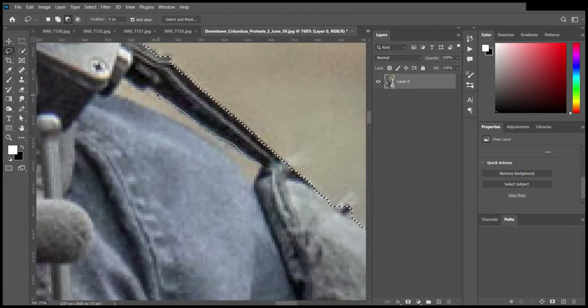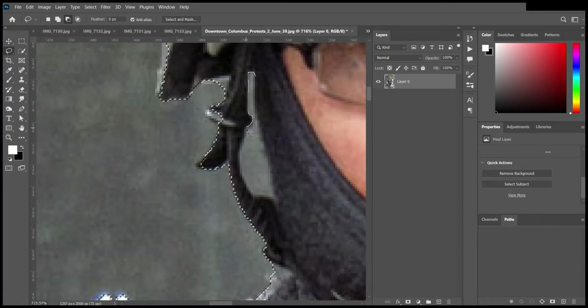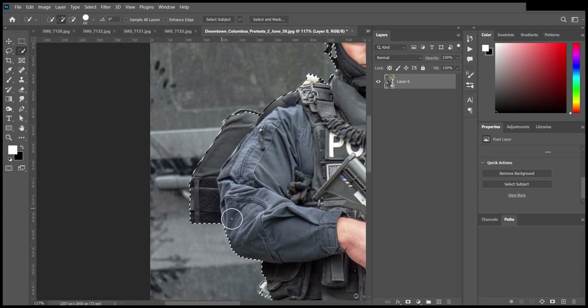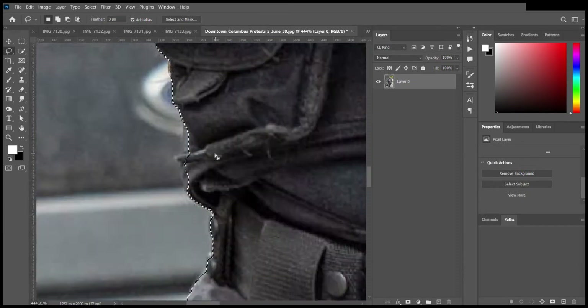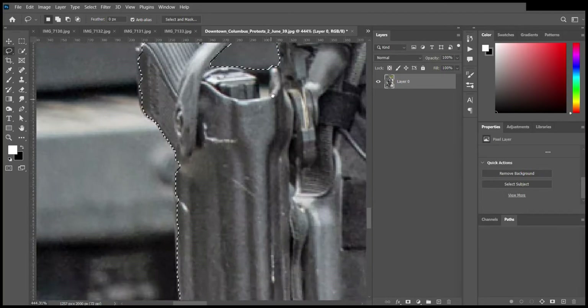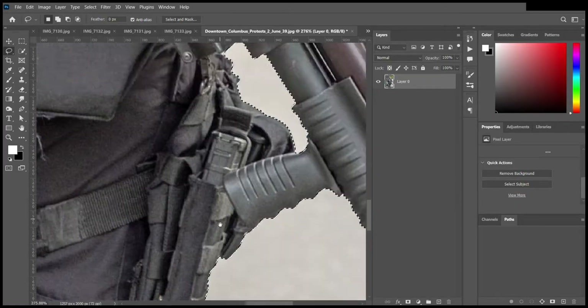I first started by removing the background — I made the selection around the subject, and using a layer mask I hid the background. So I basically did not remove the background; I hid the background with a layer mask.